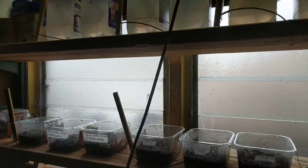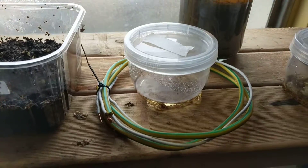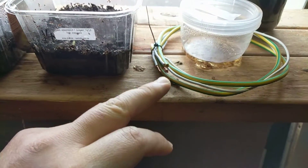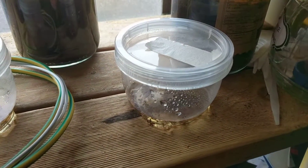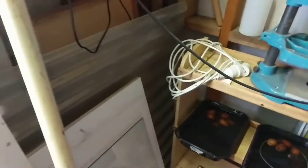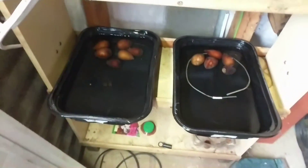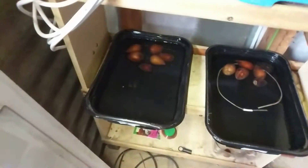I also bought some copper wires which are paramagnetic and I put them all around these seeds. These are fennel seeds and this is a base sample from fennel seeds. Here I'm trying to sprout avocado seeds — you can see one of them has a Lakhovsky coil and the other one doesn't.